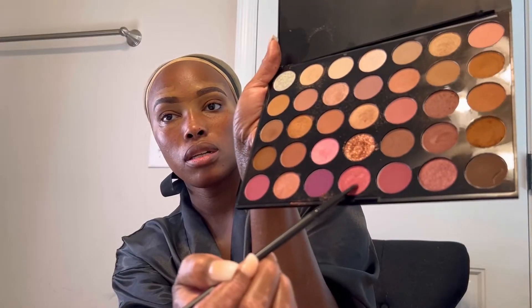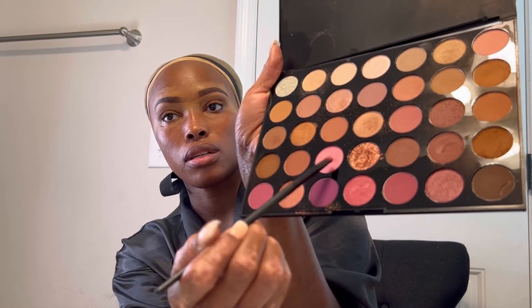I'm gonna mix this color and this color. And this mascara — I really don't know what I would do without this mascara.